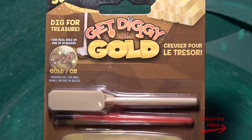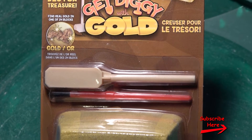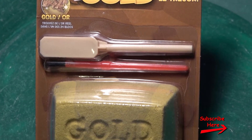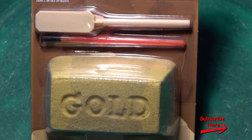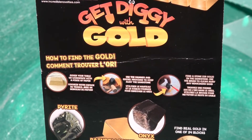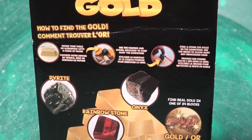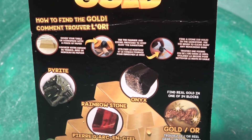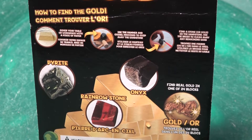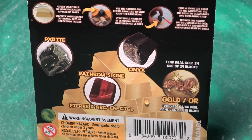As a stocking stuffer, my wife got me one of these Get Diggy with Gold Dig for Treasure Novelty Gold Brick. In it you can start chiseling your way through the gold brick to find any number of treasures including pyrite, a rainbow stone, onyx, copper, or even a little chunk of gold.